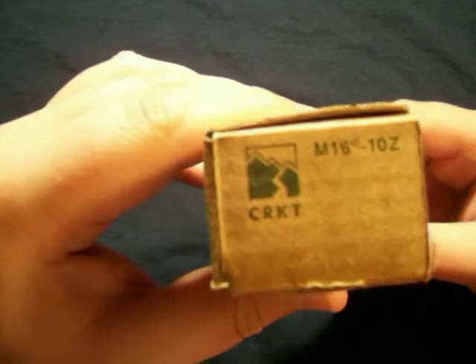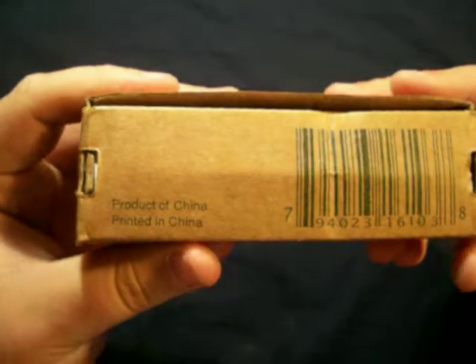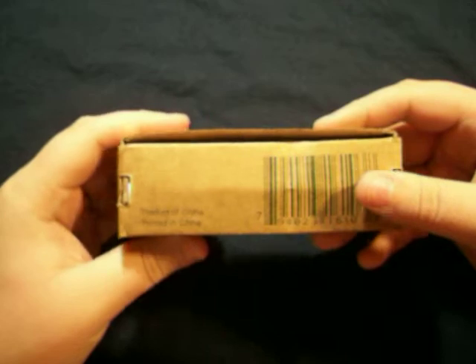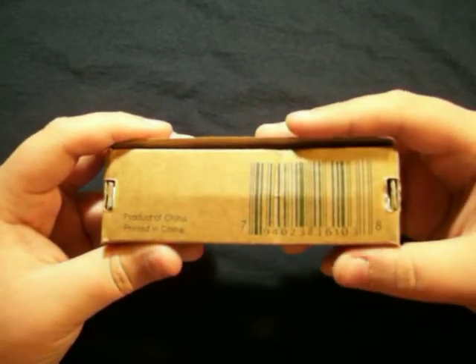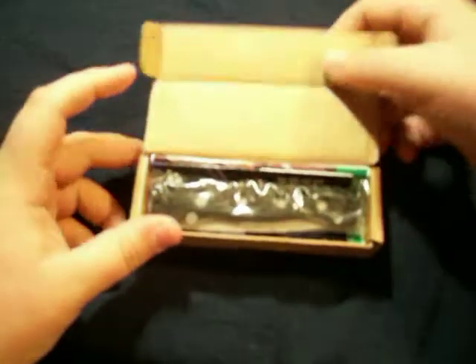On the side you get the same thing, of course, and on the other side, same thing. On the bottom it is a product of China, and the box is made in China — so double jeopardy, I don't even know if that was even the correct term. You get your wonderful barcode — typical CRKT box.